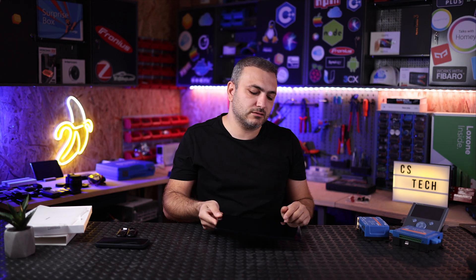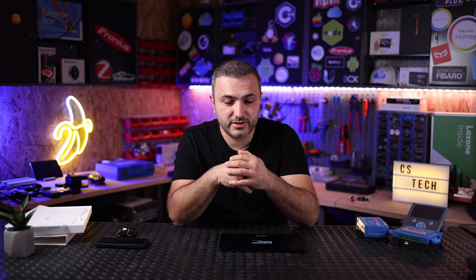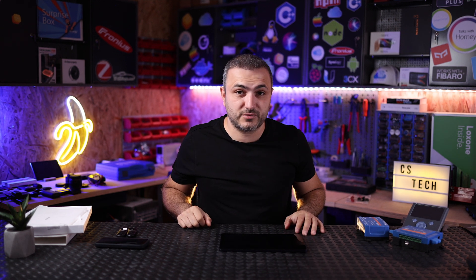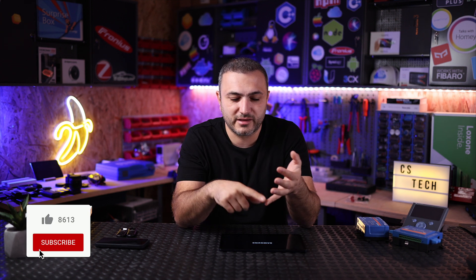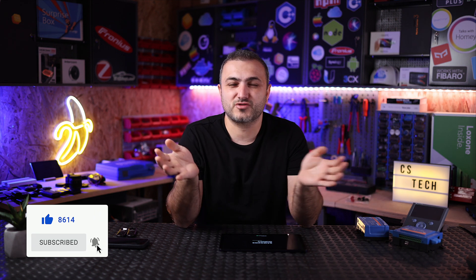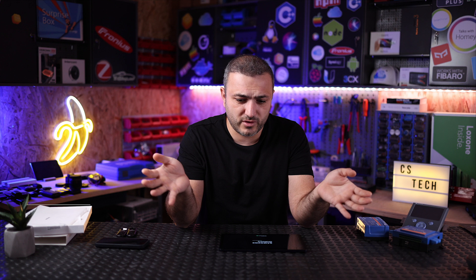So this is the way you can install the Victron software and transform your old tablet into a GX dedicated display that connects via Wi-Fi and can be bigger depending on your tablet size. I'm Claudio from CS Tech. I hope you learned something from this video — if you want to see more videos like this, hit the bell, hit subscribe, and stay with us on the channel. Sorry for any English mistakes — it's not my native language — but I'll always try my best. See you in the next one, bye!